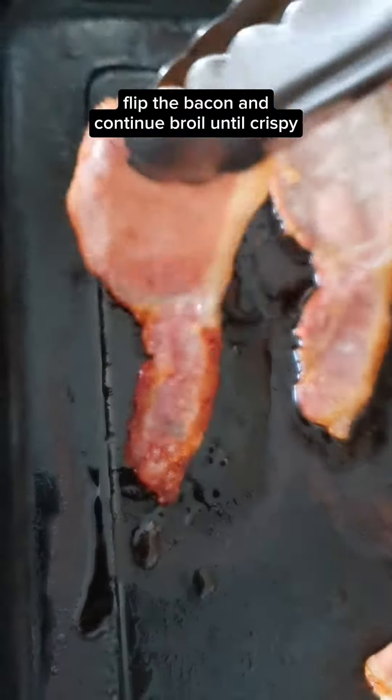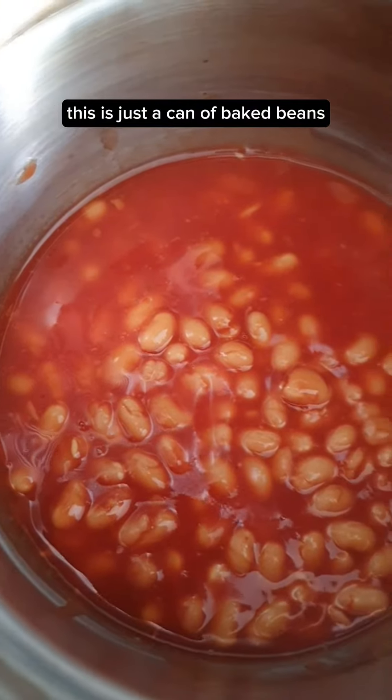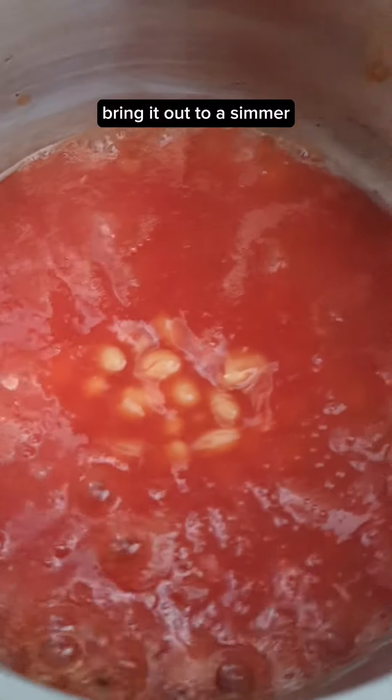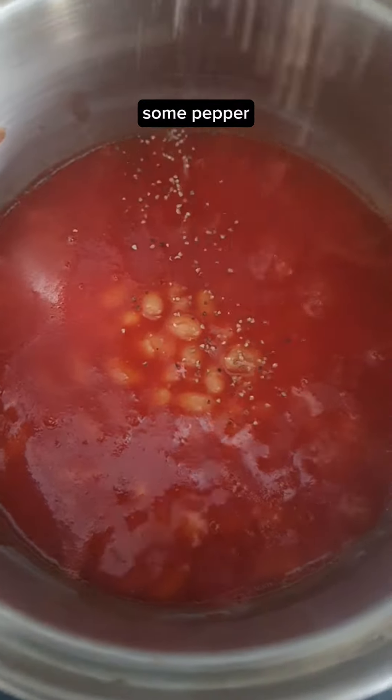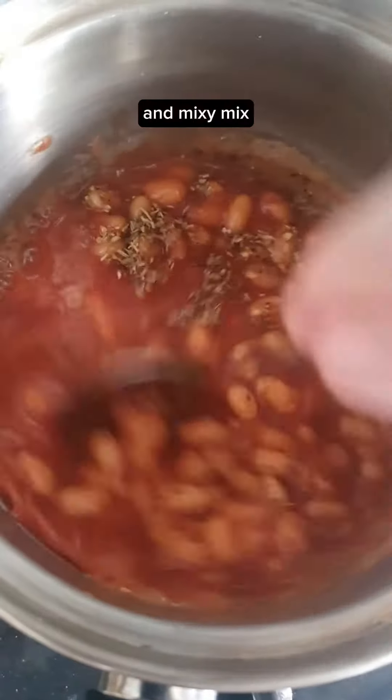Flip the bacon and continue to broil until crispy. This is just a can of baked beans — bring it up to a simmer, add some pepper, cayenne, some Italian seasoning, and mix it all together.